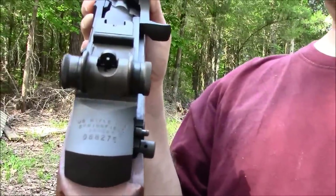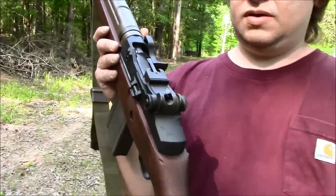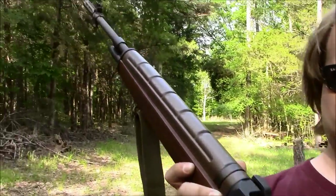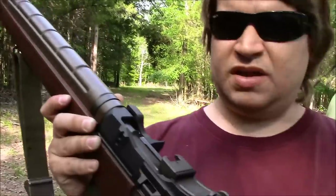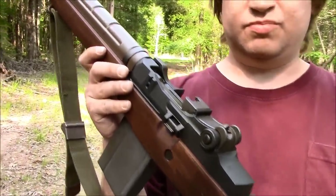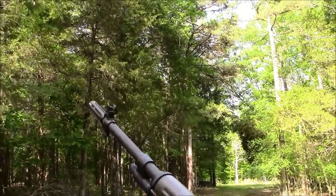It was originally manufactured in February of 1995. It was built from all GI parts, except the receiver. It has a Winchester barrel, and I believe the bolt is Springfield Armory — not the new one, but the original Arsenal.